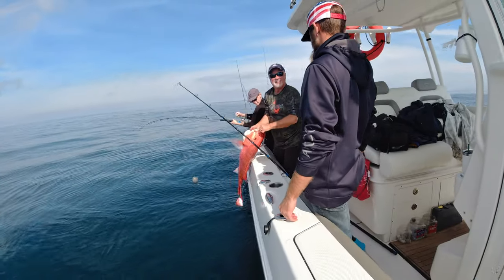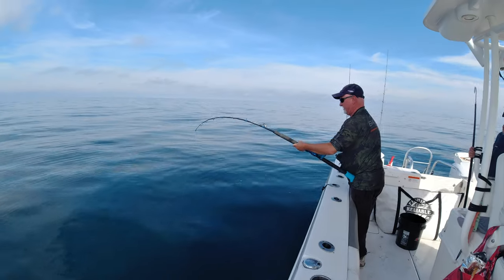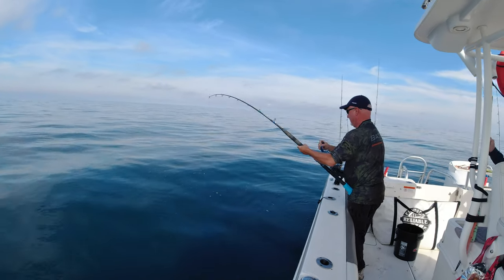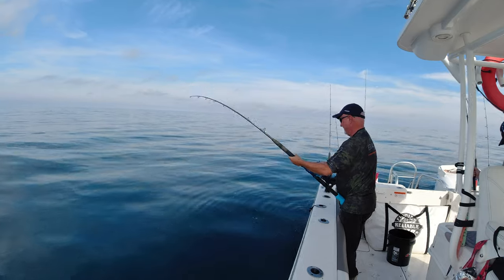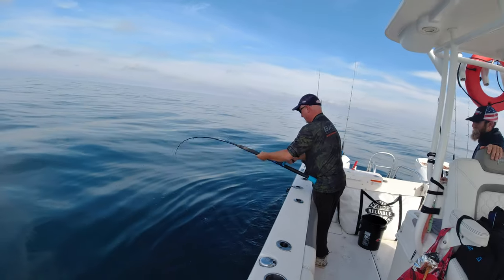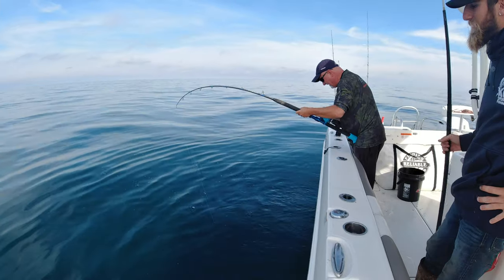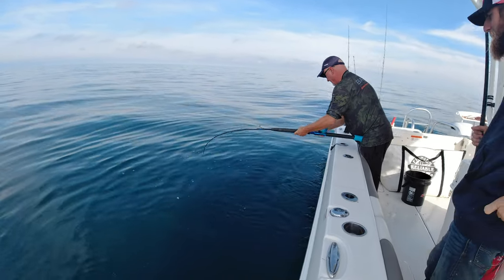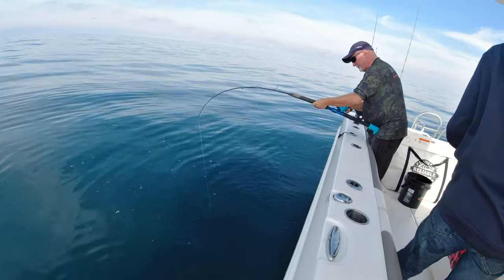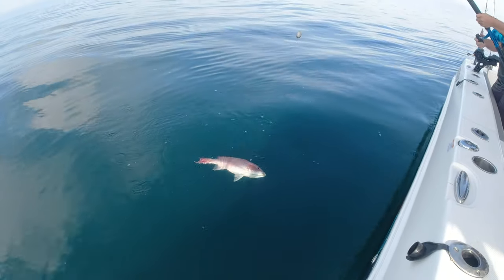Oh my God, let me get a picture! It's a grouper or snapper? I don't know yet — it's acting like a grouper because it gave up. Deep color. Nice fish. Snapper — we got a red snapper. Garrett has a big red snapper. Probably what I had on. Holy crap.